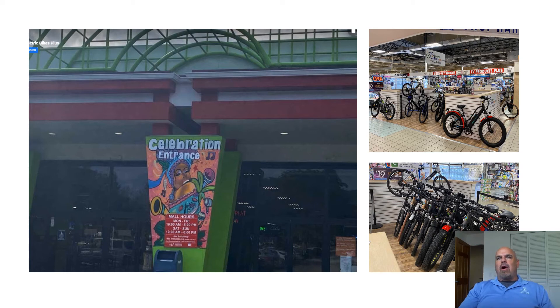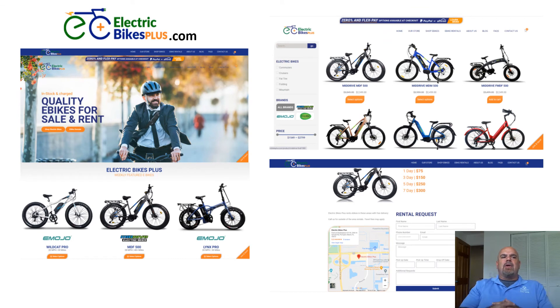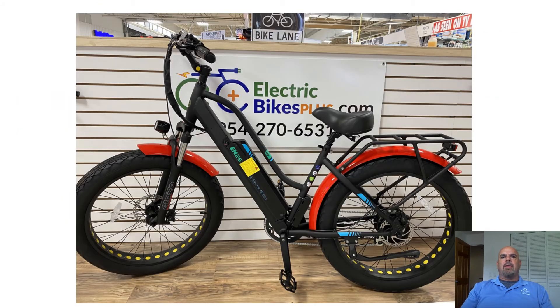Now over to my store. That's what you see when you drive up to the celebration entrance at the Festival Marketplace in Pompano. And when you walk over to my kiosk, you'll see the bikes spread out during the day, and that's how I kind of lock them up at night. Here's my new robust website, electricbikesplus.com. This is definitely going to be a key aspect of the semester, as all things flow through the website and the Google My Business section, among other stuff.